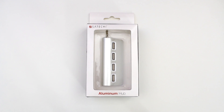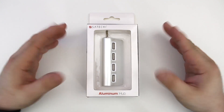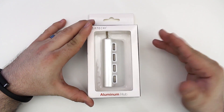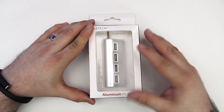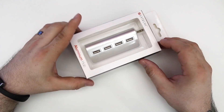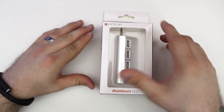Hey, what's up everybody, this is Dom and today we are checking out the Satechi aluminum hub. This is a USB 2.0 hub, but it's perfect for what I'm gonna use it for — a little flash drive stuff like that in front of my iMac for easy access. As you can see the packaging right here, you can see it right through the plastic window on the front. It's pretty sleek, it's got that Apple design, it's made out of aluminum, and it's got a pretty decent sized cable. It's got a 9.5 inch cable in case you're curious.